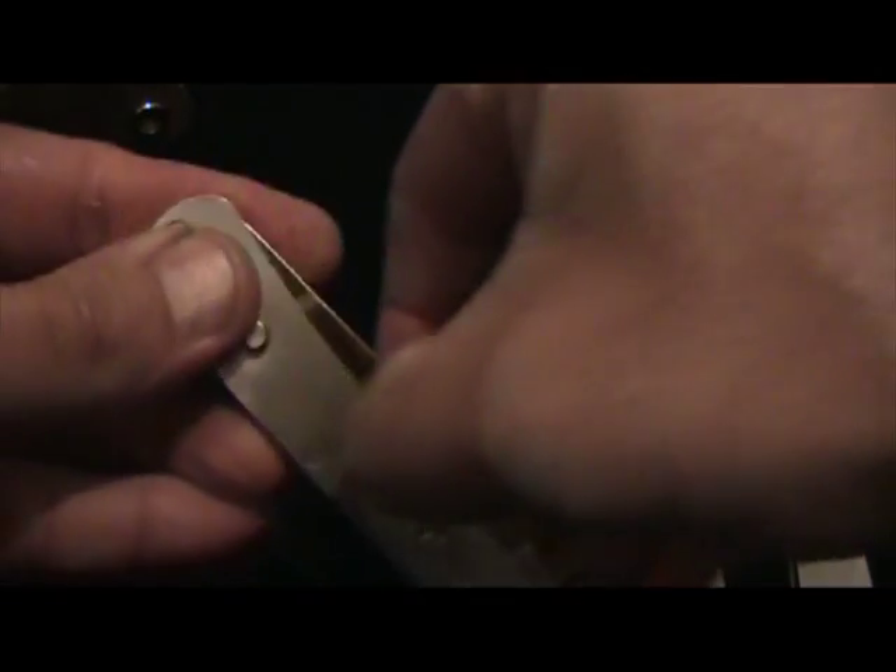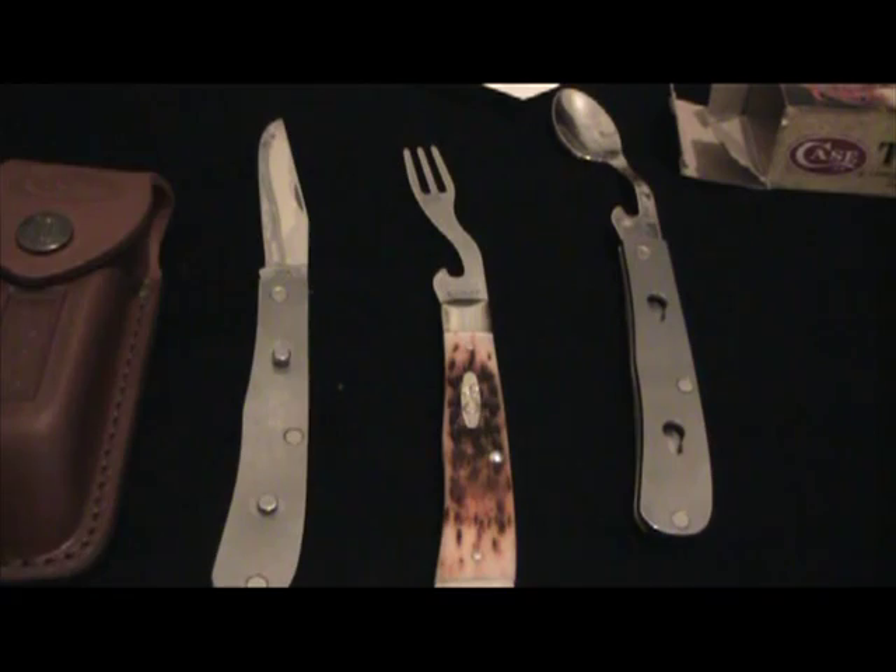I could fall off Baldy, roll all the way down — whoever finds my body will score one hell of a knife. This thing will outlast me for sure. You've got your table setting here. Look at that. Next time you see me eating quail, rabbit, or trout, it'll be with this. Anyway guys, there it is — the new Hobo. It's really cool how that locks. All the stats you can get right off the website. I'm not going to bother giving you all that — anybody that's into it can look it up themselves.